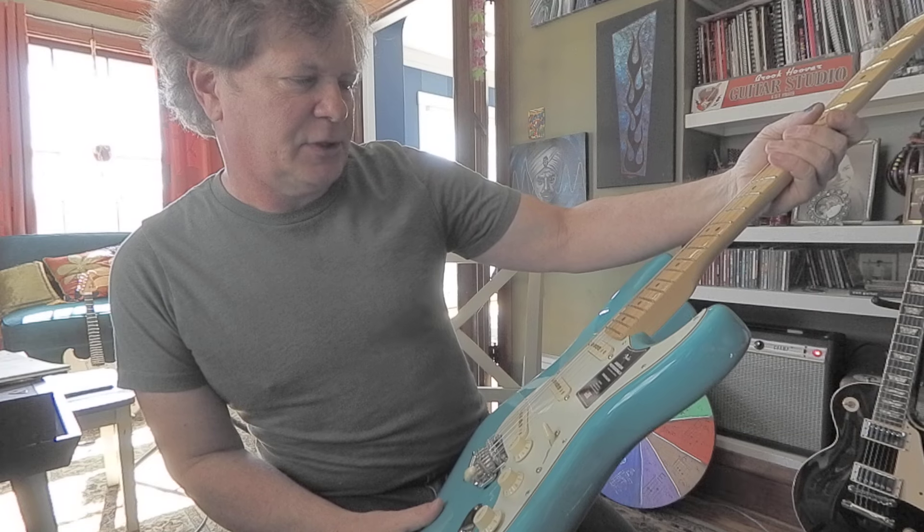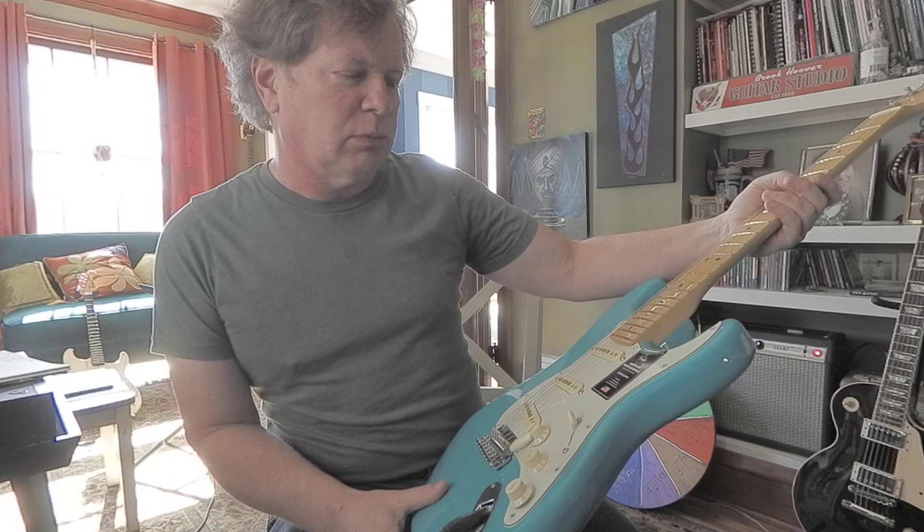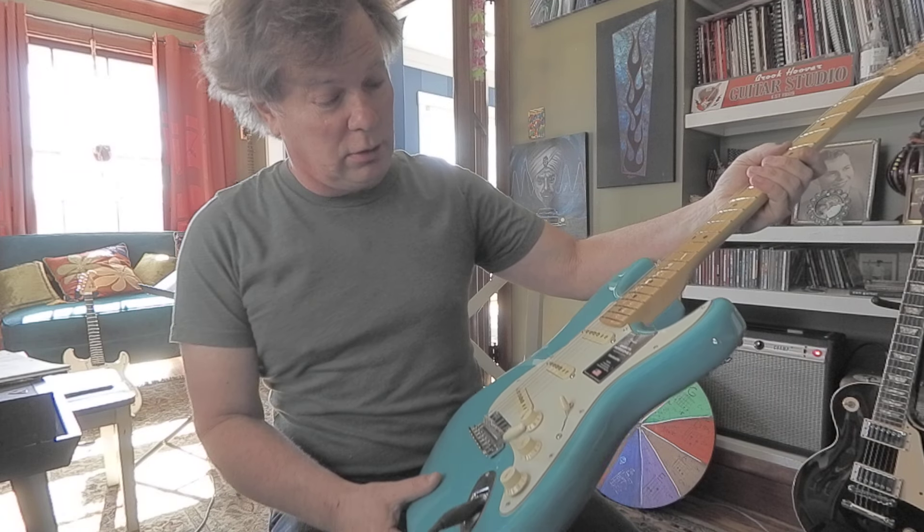V-Mod 2 pickups. Contoured neck heel. Cold rolled steel bridge block. Okay then.